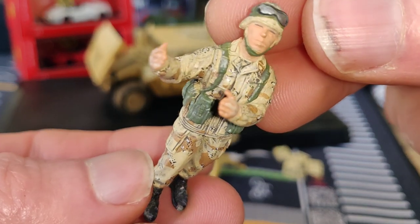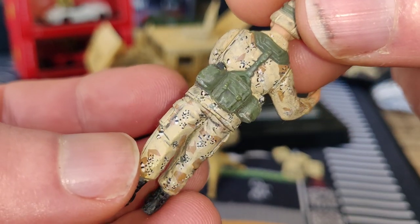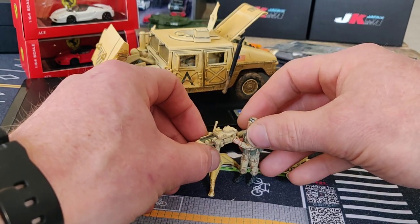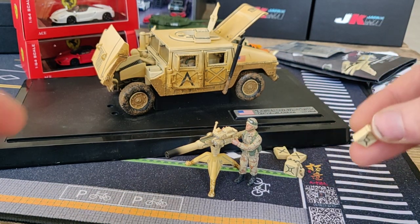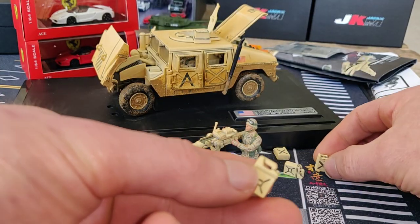Here we have the soldier — not much detail on the face, but for the rest it looks pretty cool. You can place him like this, next to the jerry cans. Very cool.